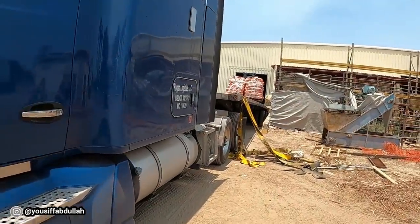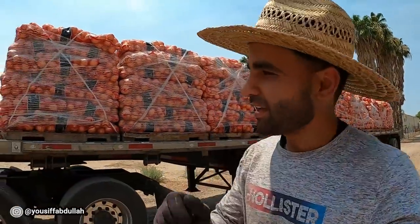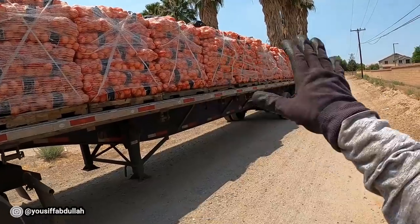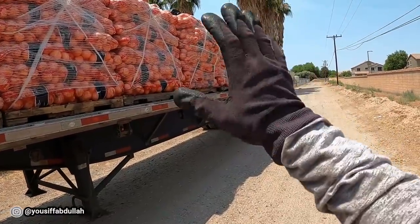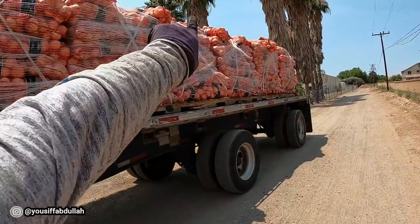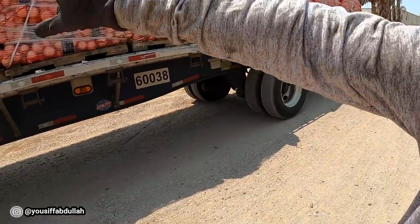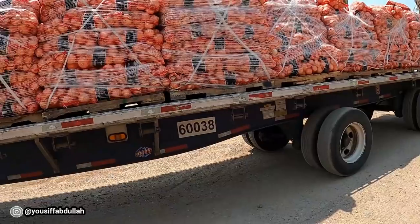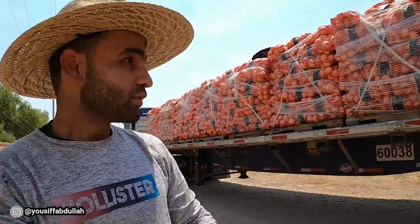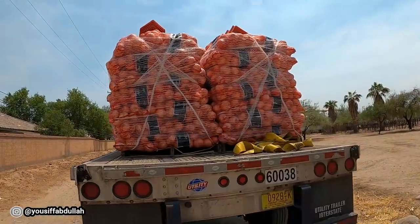The onions are on my trailer. Once you are loaded, make sure you inspect it as you're getting loaded and make sure none of the bags are misplaced. I might have to move that bag in a little bit more — they could have done a better job wrapping it because they only wrap it from the sides and never from the top. Once loaded, make sure you organize all the onion bags; they should have done it, but it is now your job to take care of it from here on.